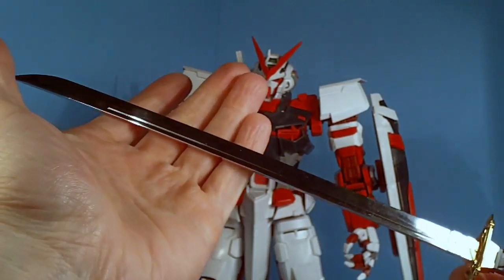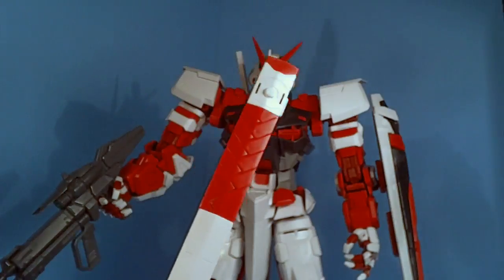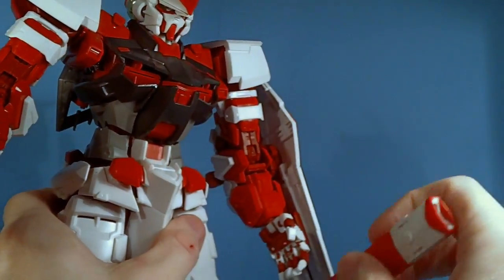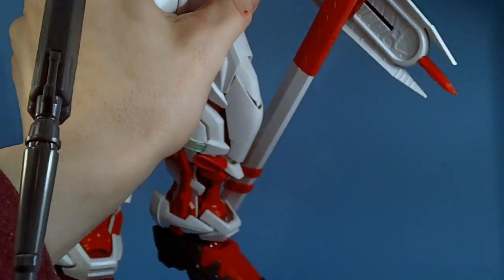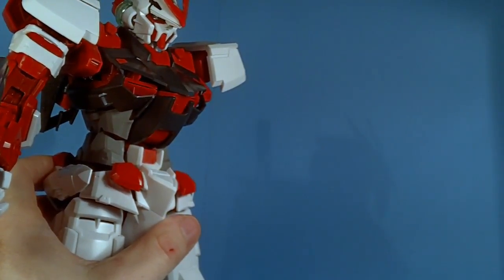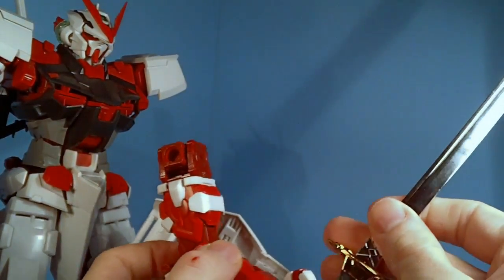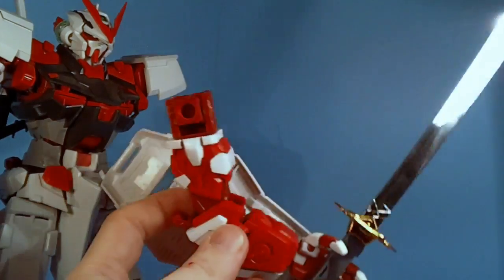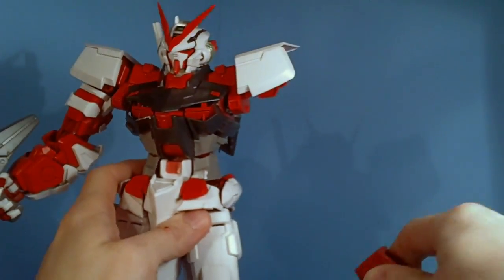There are two holes on the sheath as well, so you can actually peg the sheath into one hand and have the katana in the other, which is really cool. You can position it so he's holding the sheath on the ground. You can also just have him hold the katana in the hand normally.